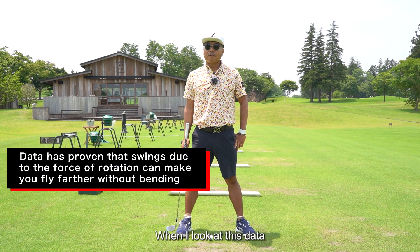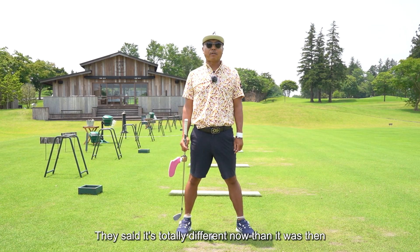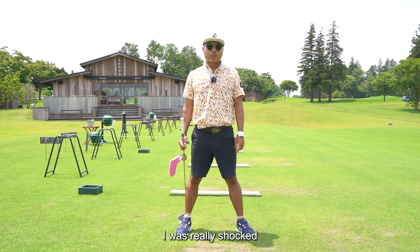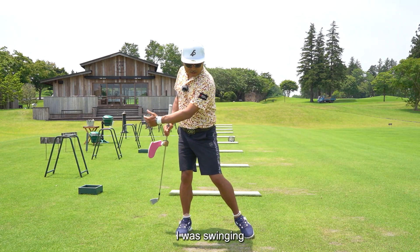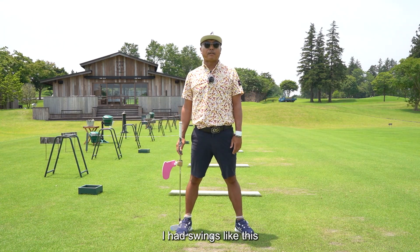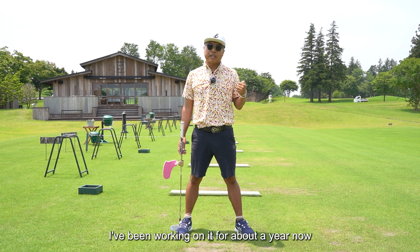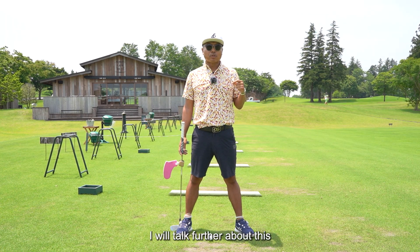When I looked at this data, I found that the use of the backswing foot is totally different now than it was before. I was really shocked, because I had been swinging this way for so long. Changing this was very hard for me. I've been working on it for about a year now, and I still can't fully do it yet — it's a big deal. I will talk further about this.